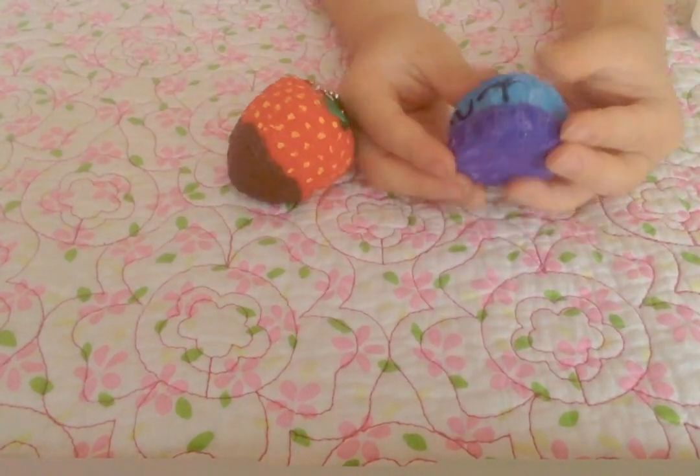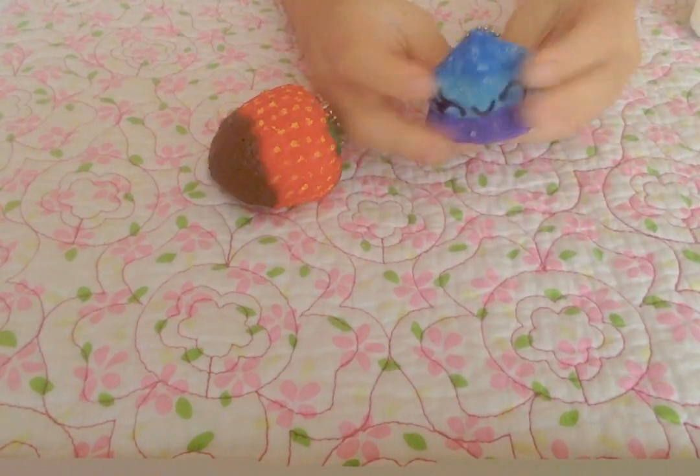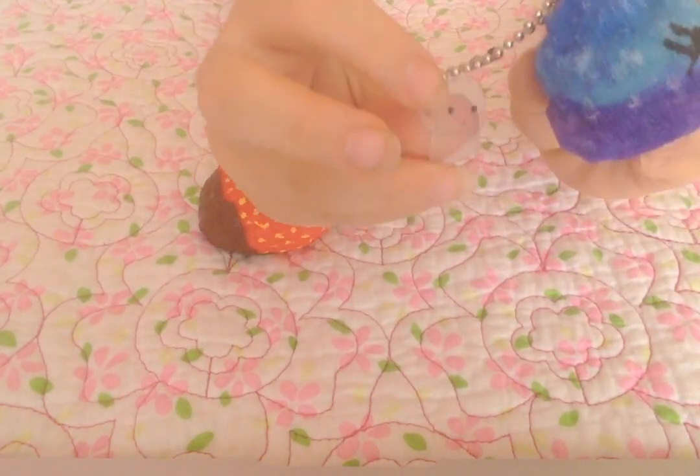Then I have the Poonimaru Galaxy Poo, and then there is a toilet paper charm.